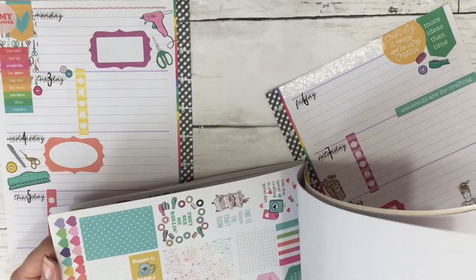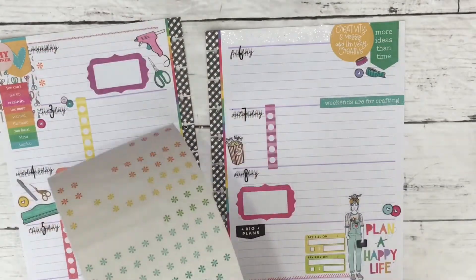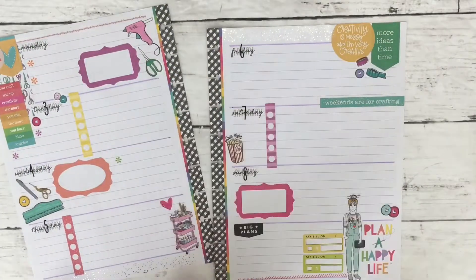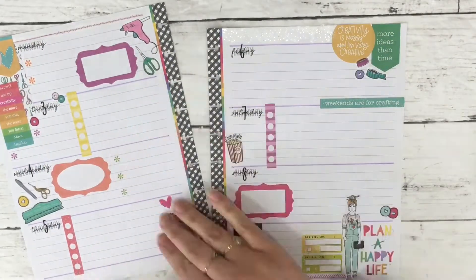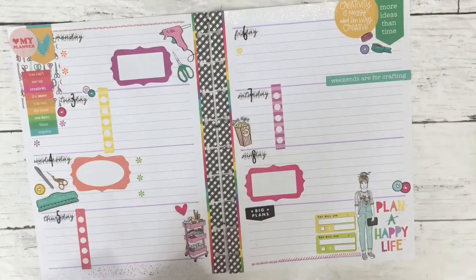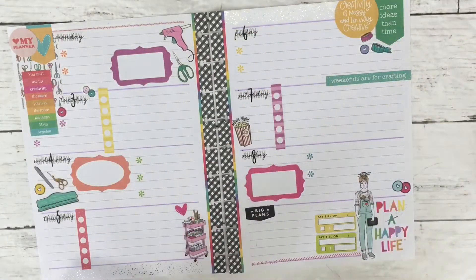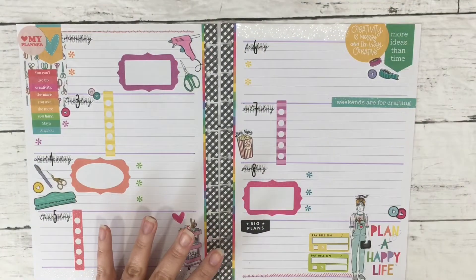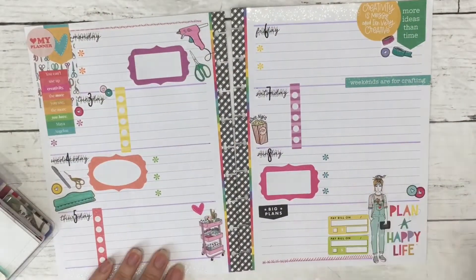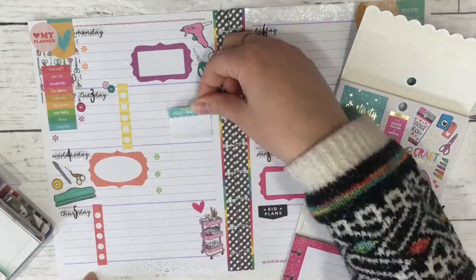I put down the popcorn bag sticker for our movie night. We've been doing movie night every Saturday — we had to do one on a Friday at one point, but we've kept it up for a long time, probably starting in January or February. It's really good quality time for Zach and me. We watched Locke & Key at one point and kept watching episodes throughout the week — it's hard for us to stop once we get started.